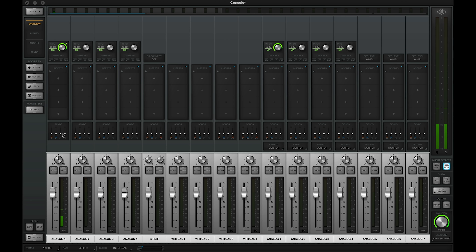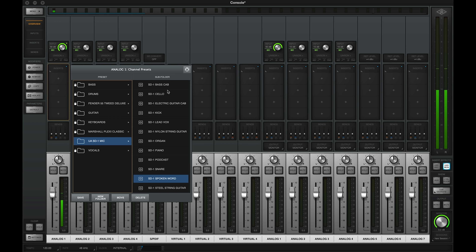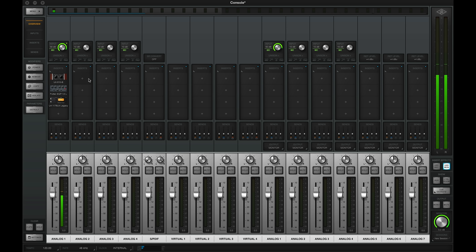Now let's explore some of those channel presets that ship along with the SD1 microphone. You can load these up in Console — to access presets, go to the little arrow at the top of the insert strip. I've already loaded the SD1 microphone presets; you can see there's an array of them: bass cabinet, guitar, kick drum, piano, and so on. There are also a couple of nice vocal recording presets. The spoken word preset pulls in three plugins with their presets already in place: a 610 preamp, a Pultec EQ, and an 1176 compressor.